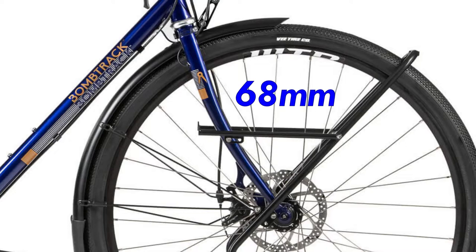The fork has a high trail of 68 millimeters with an offset of 55, also making the bike feel smooth and stable.